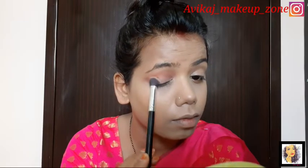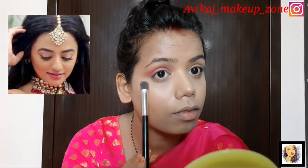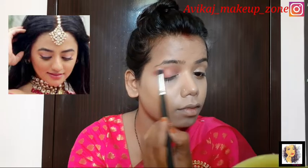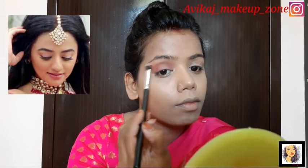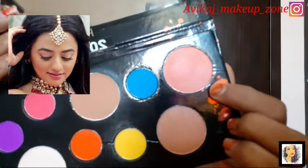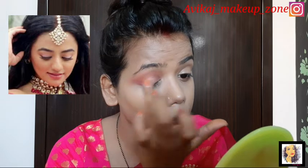Then I will make this pink shade with a palette, and apply it to her outer eye. I will blend the eye look very softly with a clean brush. I will clean the eye look very softly and blend it. My eyes are done.